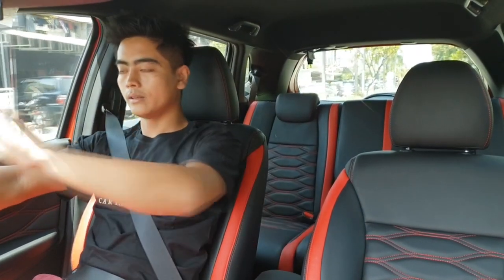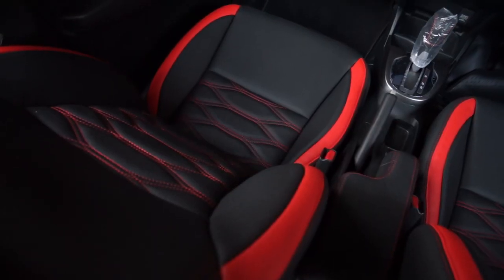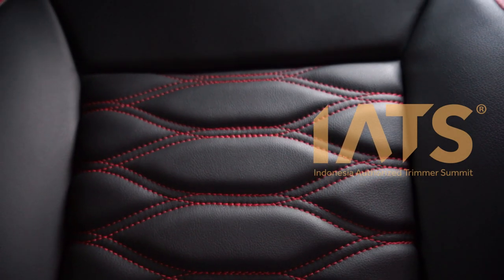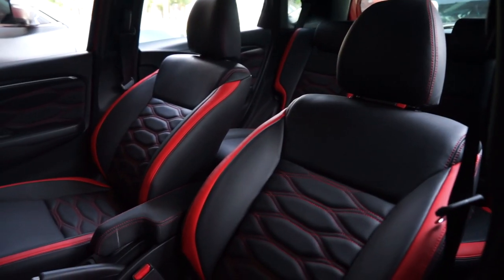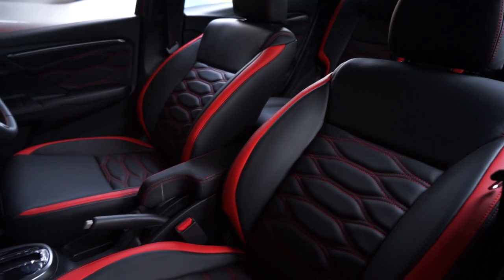Kita coba pakai dulu. Untuk double stitch kita menggunakan benang serafil dan menggunakan material pendukungnya standar IATS. Apa itu standar IATS? Standar kualitas raw material yang digunakan untuk kelas mobil-mobil Eropa. Kita gunakan di dalam jok Honda Jazz ini.